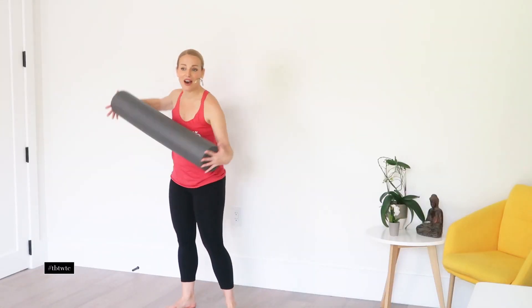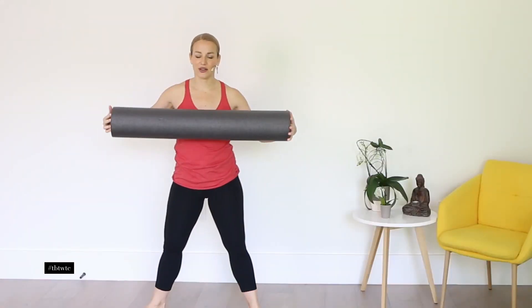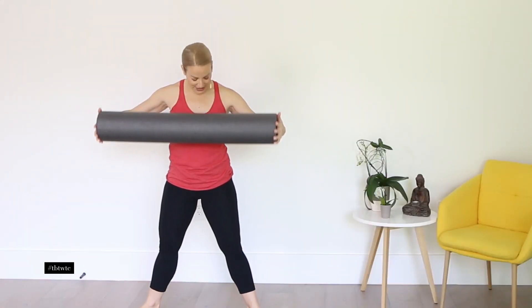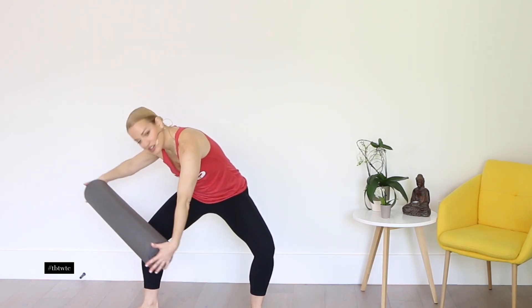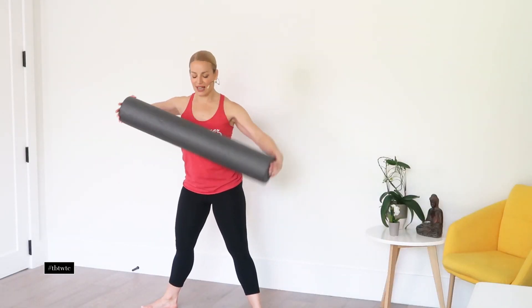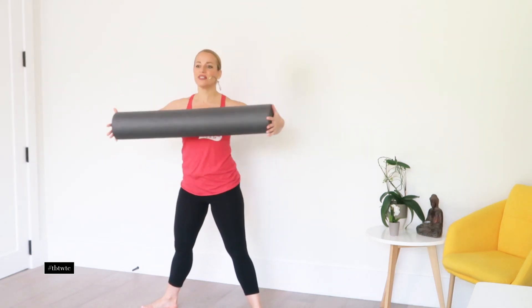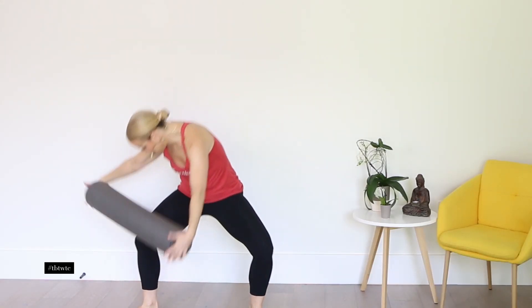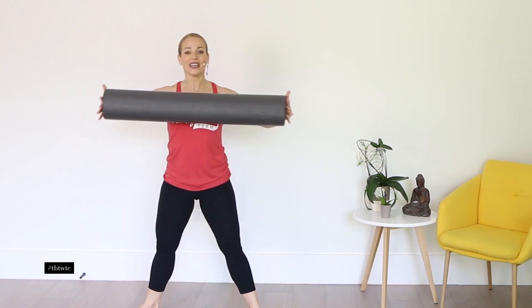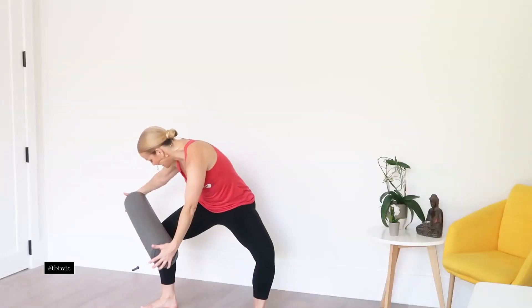Pick up your roller if you've got it — if not, just use your hands. External rotation in second position here. You're going to reach down towards the knee as you straighten your arms, come up, elbows out to the side. Here we go, we reach down and up. Really sculpting your obliques. Get range of motion here — reach as far as you can so you're really wringing out the obliques.